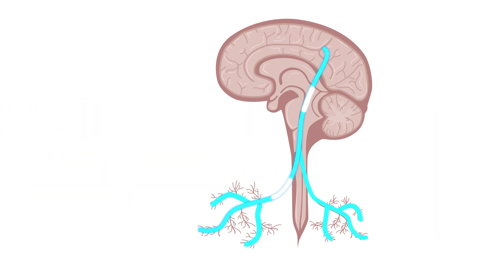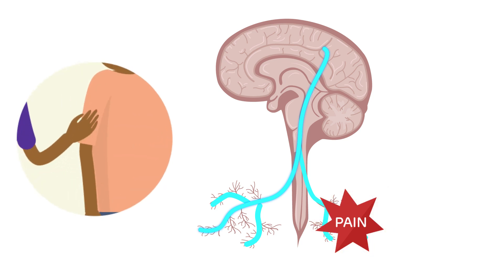In AMPS, the nervous system goes haywire and the nerve fibers overfire to the point where the pain response becomes amplified. This can become so amplified that even something like a touch or a hug will hurt. This pain is known as allodynia, or pain with a typically non-painful trigger.